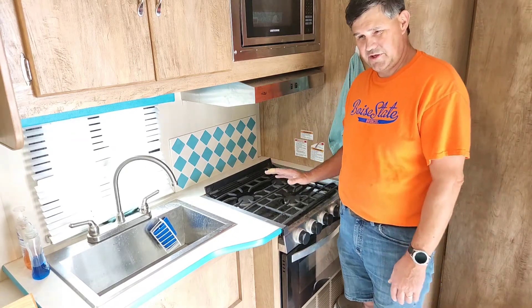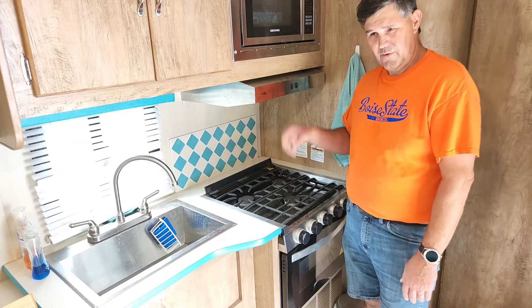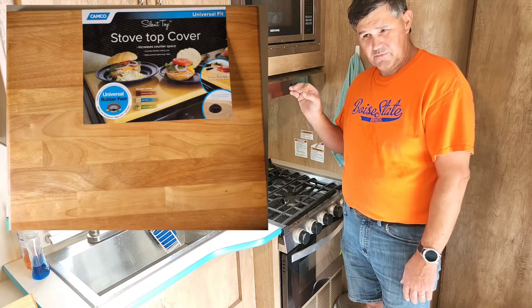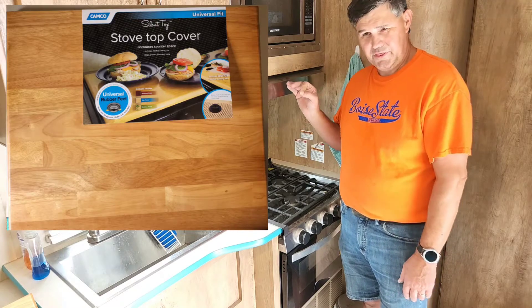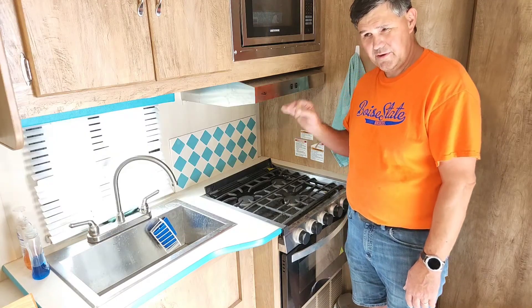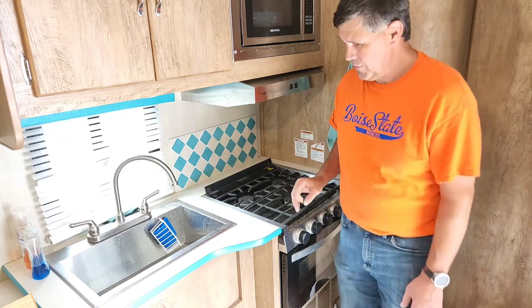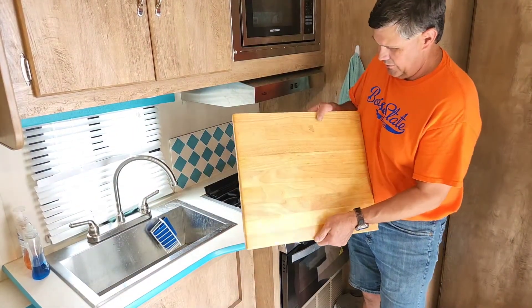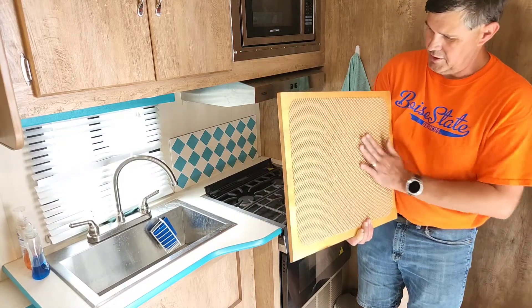So I went with this — the Camp Coast stovetop cover. It cost me $37 on Amazon, so a much better buy. It is a solid piece of oak, with a